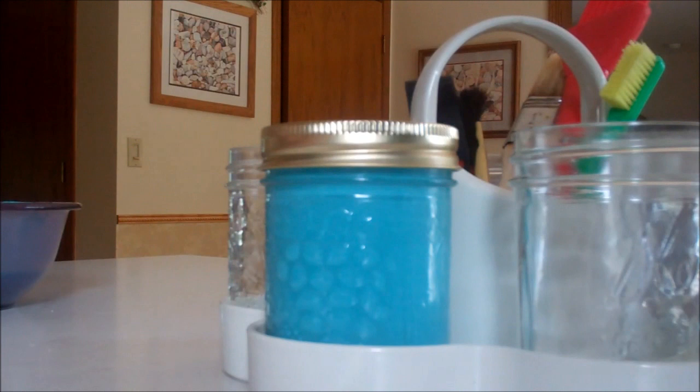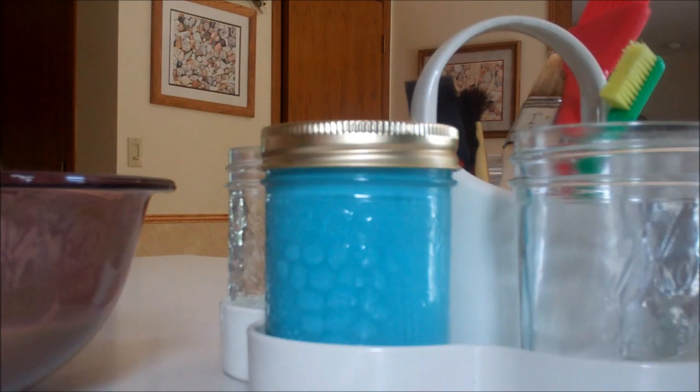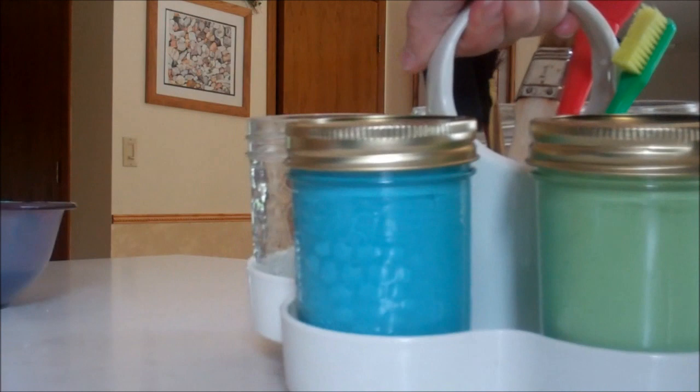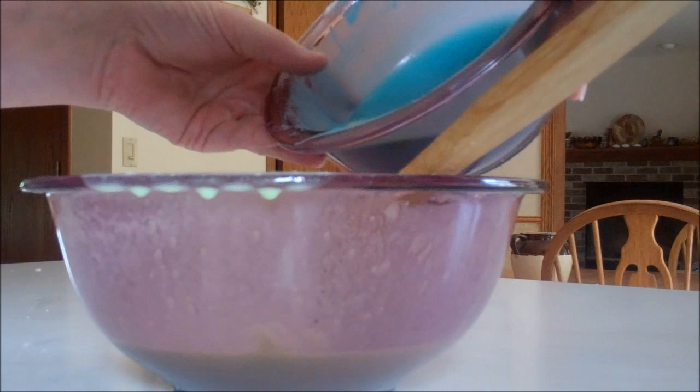The green I believe is pretty much done — let's see how we're doing over here. No, it's thickening but it's not quite where we need it yet, so I'm going to leave it for a little while and then transfer that one in a bit. I just transferred my green tempera paint into its container. And now what I'm going to do is mix the two colors I made, which was the blue and the green.